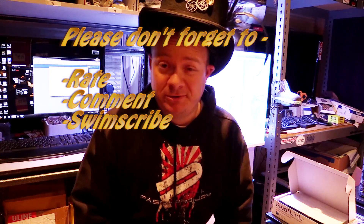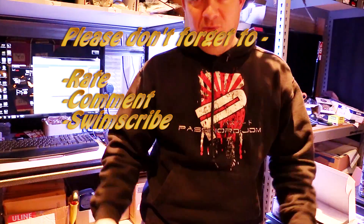I hope this was helpful for you. Please don't forget to rate, comment, subscribe — or just pick one. Thanks for watching.